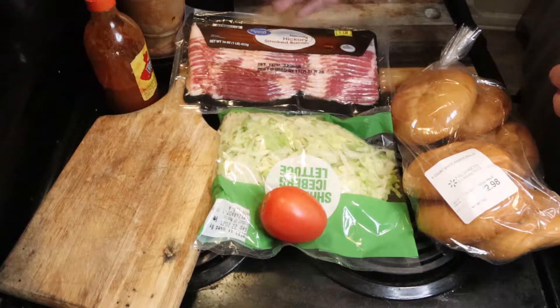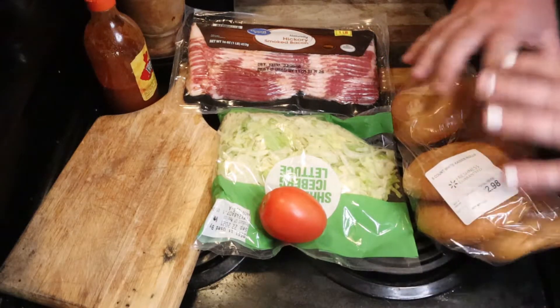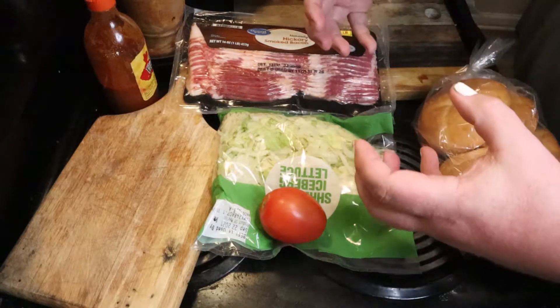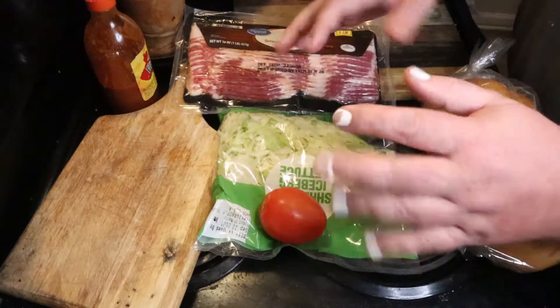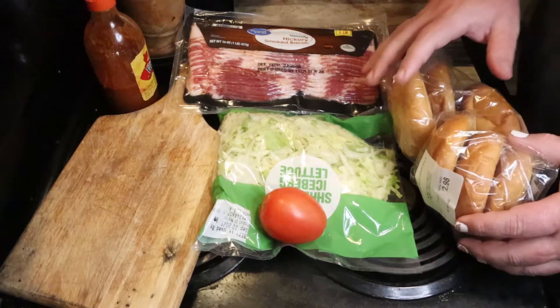You're also going to need tomatoes. I use these little ones because I don't want giant slices of tomato. And bacon — you're going to need decent bacon, it's your base expenditure, so go ahead and spoil yourself and get the decent stuff. You're only going to use half of it. You're going to need some bread. Regular bread's fine, but I got these Kaiser rolls for like $2.98 where they were a day late, so they were about a buck.